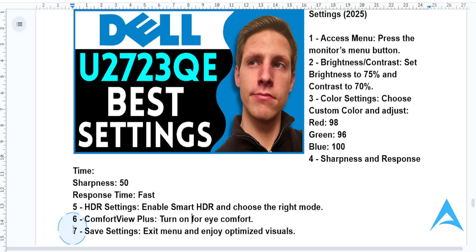Once everything is set up, save these settings by exiting the menu and you are now ready to enjoy the best viewing experience on your Dell U2723QE. I hope this video helps you out, and if it did, consider smashing the like button and subscribing to find your solutions. I'll see you in the next one.